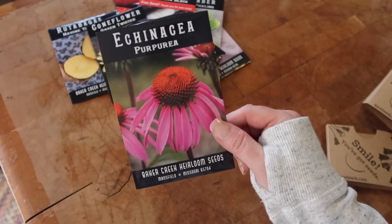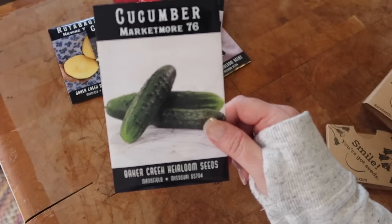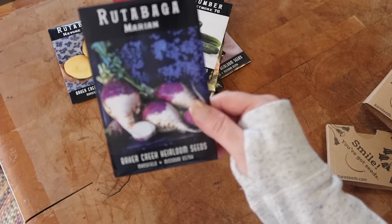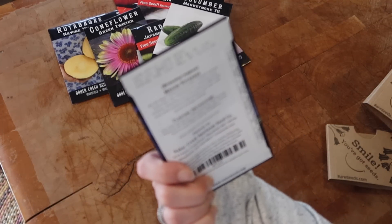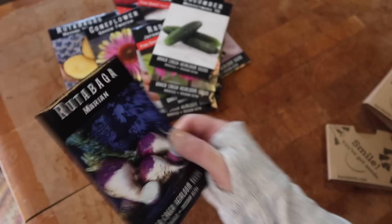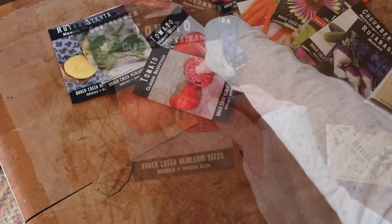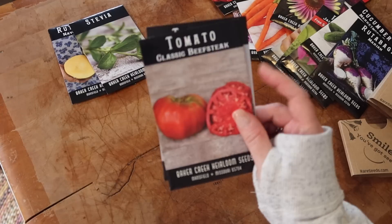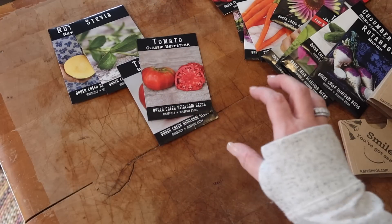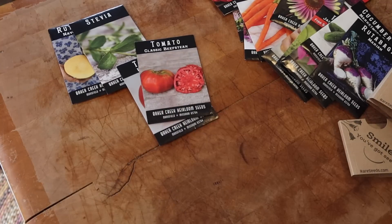Something else for the medicinal herb garden is echinacea — can't go without it. I also got cucumber market more 76, again for pickling. I got some really pretty rutabagas — 85 to 95 days to maturity, a delicious purple-tinged variety from the UK. So pretty. And then classic beefsteak tomatoes — my grandpa grew both Bonnie Best and beefsteak, and we had sliced tomatoes on his dinner table every single night. I want my kids to grow up with that same memory.